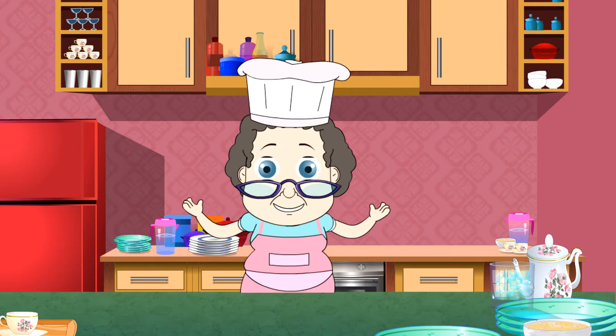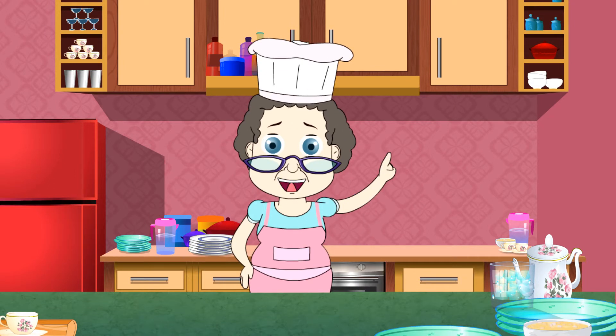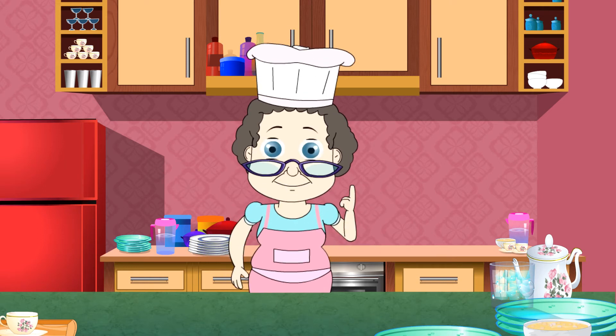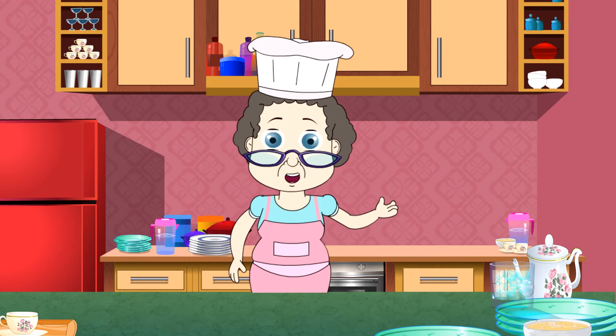Yum! This is so tasty. My day is already made. I am sure you will like this recipe too. Do try it out. I will see you next time. Bye-bye.